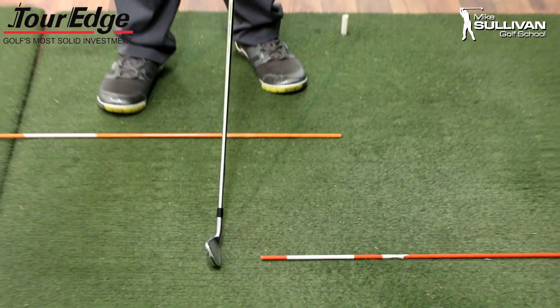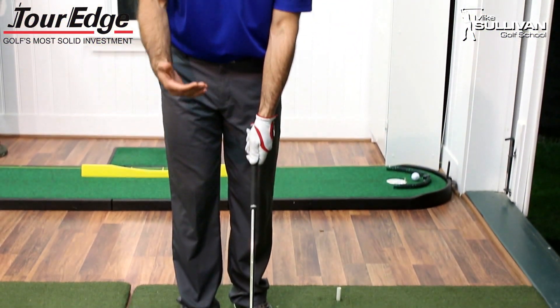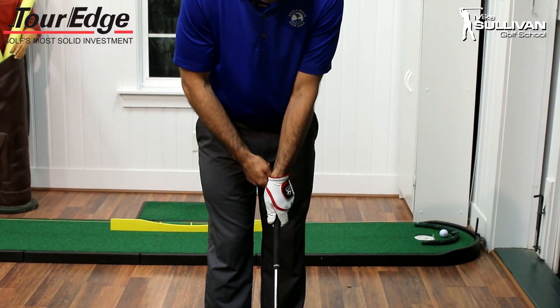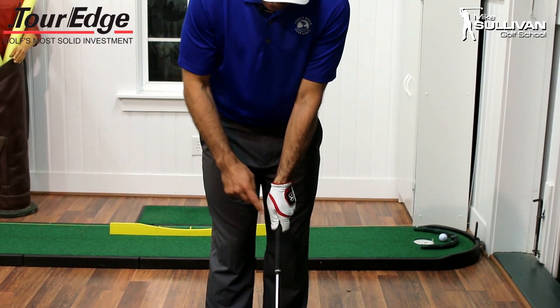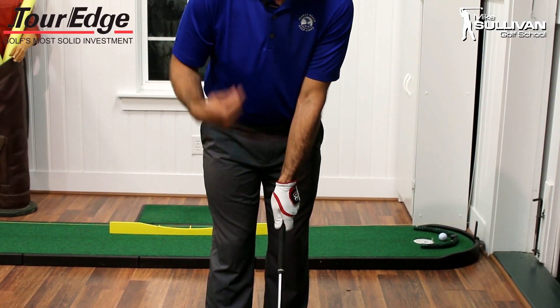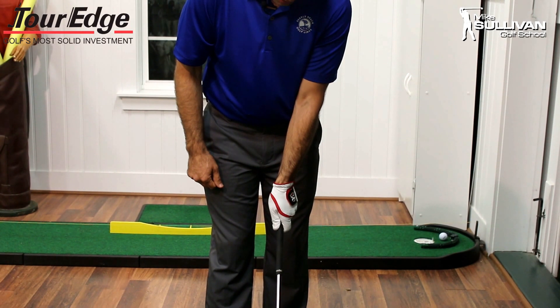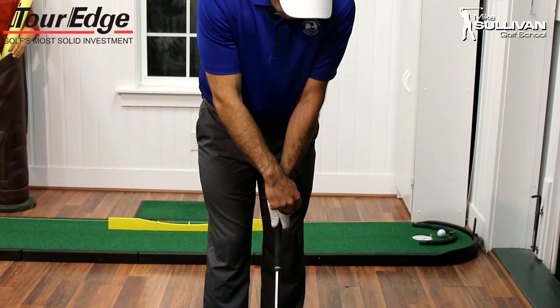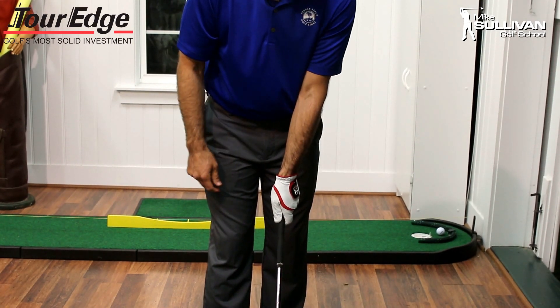So what we do is we ask people to strengthen their grip. What that means is they're going to take their top hand, rotate it on top of the club a little bit. We're going to rotate it so that this V here between my thumb and my forefinger points back towards my back shoulder. When I look down, I can see one, two, maybe even three knuckles visible to me on my hand.